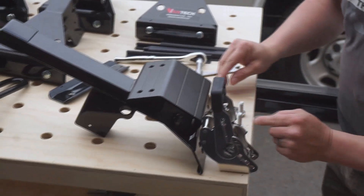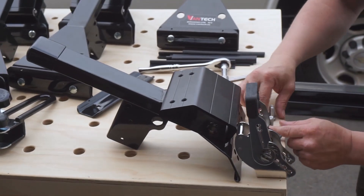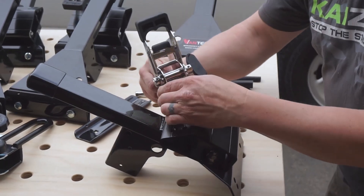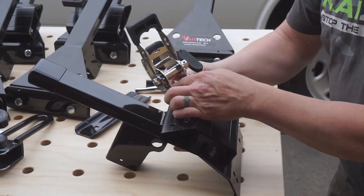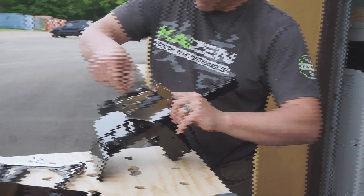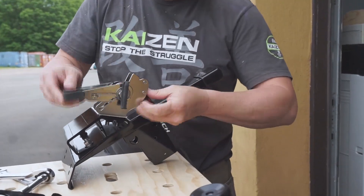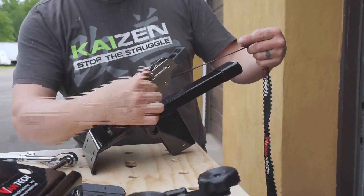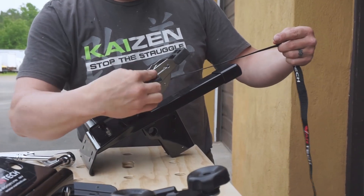Now we're going to mount the ratchet strap. Now we're going to wind the strap back in here, and when you're winding make sure the VanTech logo is on the outside.